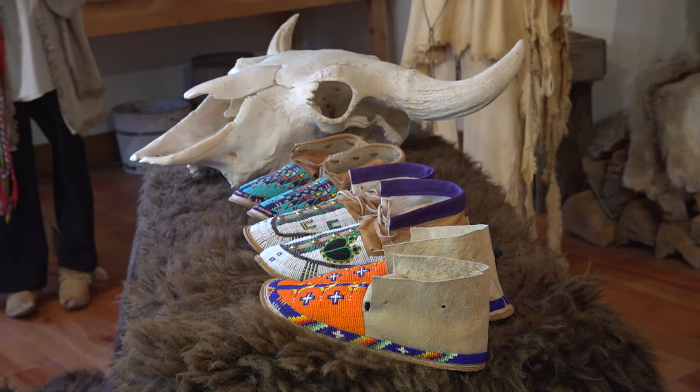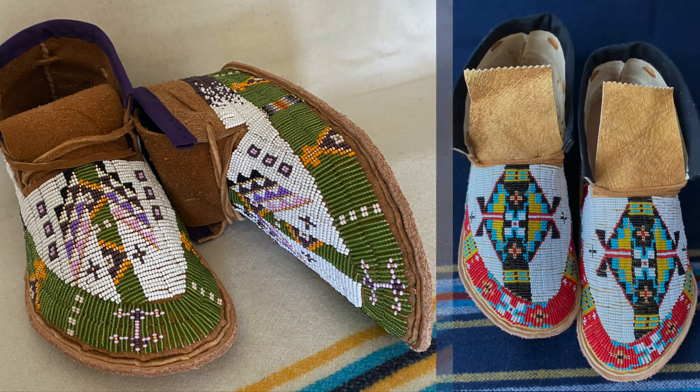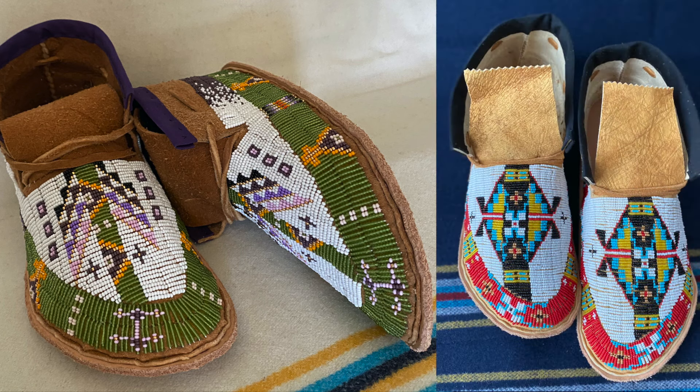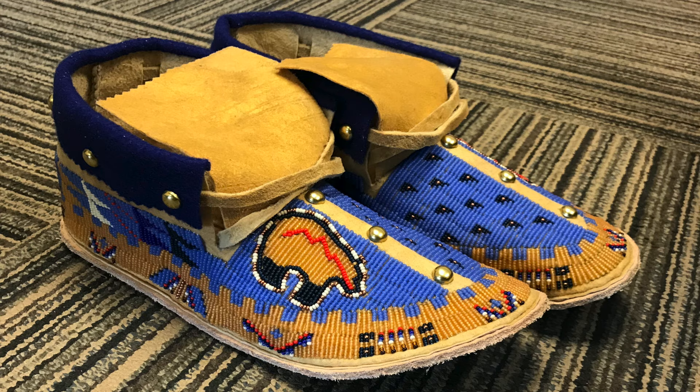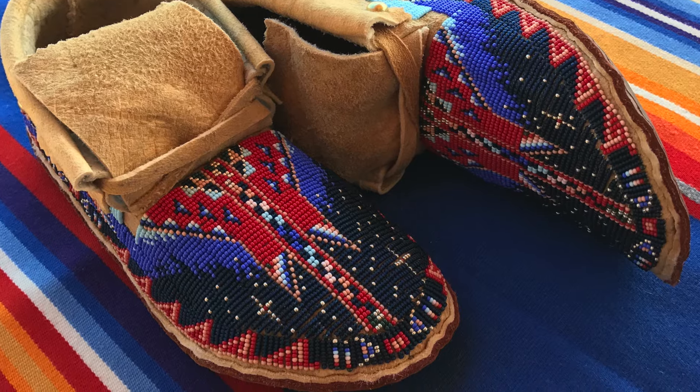He grew up in a traditional native family. My grandmother did a lot of beadwork and she was pretty well known for it. Watching his grandmother bead, I was interested in it. Traditionally, few men spent time beading — it was kind of a female thing to do — but I was just too interested in it to leave it alone.